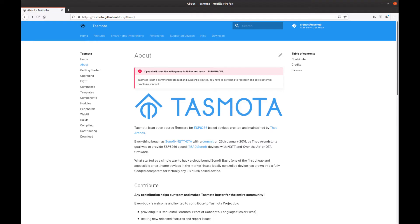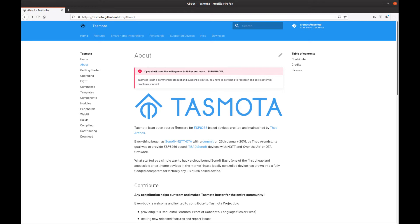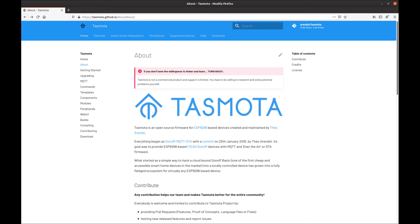If you know Tasmota, a firmware for ESP8266 that supports MQTT, you may wonder why I'm doing this code instead of using Tasmota. The reason is flexibility. When you have control of the entire code, you can change it according to your needs, like implementing this function to update Google via HTTP. Anyway, Tasmota is a really good solution and option for projects like this.